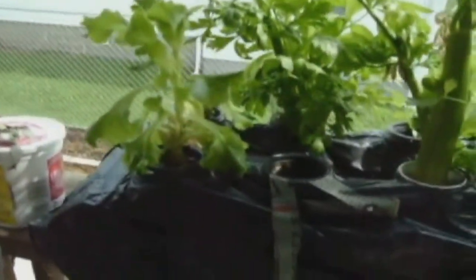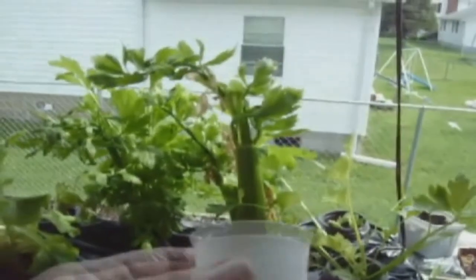I used old Ragu sauce jars filled with hydroponic fertilizer mixed in water. I placed eight in a pop bottle carton and covered it in a black plastic bag to keep out the sunlight. As I harvest the celery, I return the rooted stalk back to a fresh mixture of hydroponic fertilizer mixed in water.